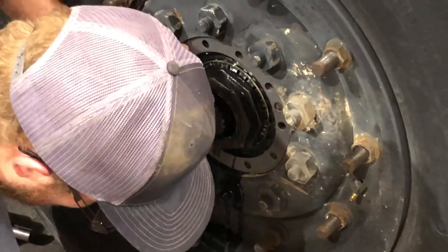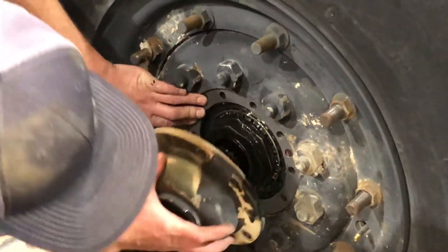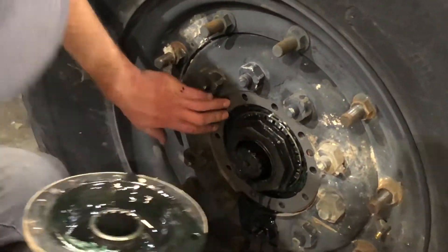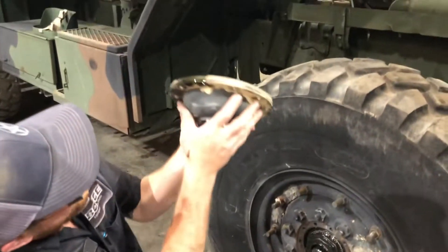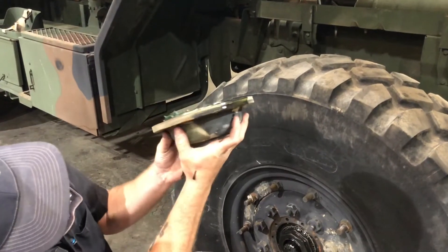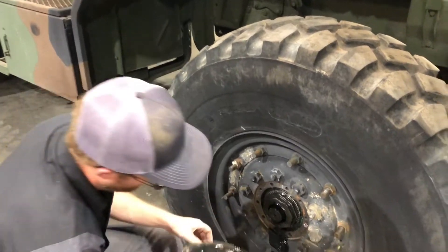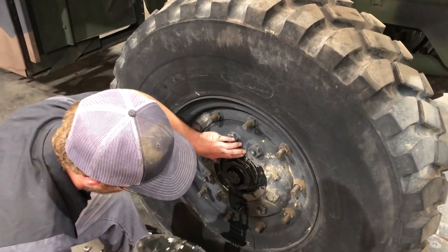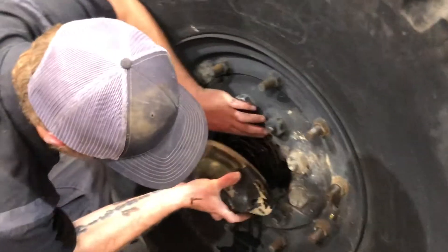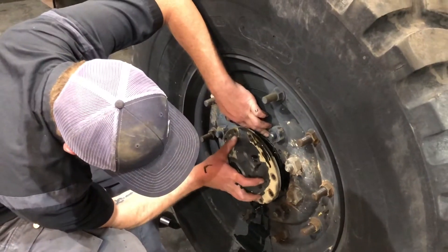When putting these back on, make sure that gasket is covering where that hole was — also the same with the cap. The hole is right there, so just take and rotate that until it's covering the hole.